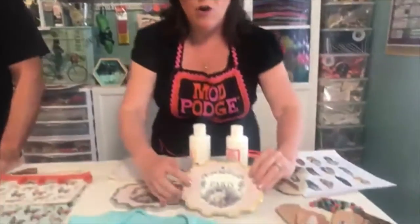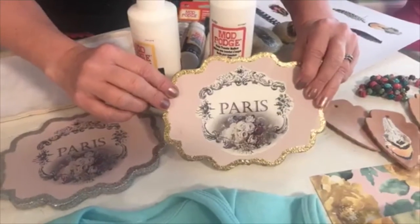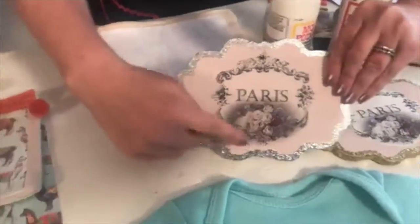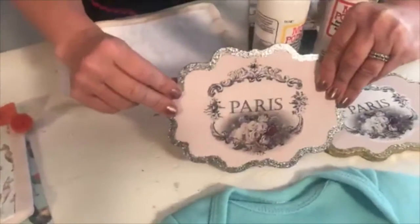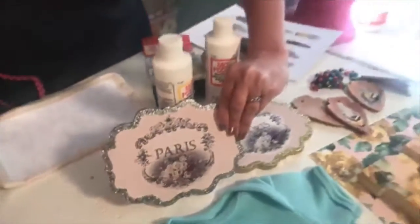The first image transfer formula — the original — creates what we call the halo look. That's the white edge and white background. The new formula, the clear image transfer formula, does not create that halo. This is the same image, and you can see all along that edge and the background — that's clear. It has a slight pink look because our background is painted light pink, and that's the same technique we're going to show you on the wedding Warhol art.